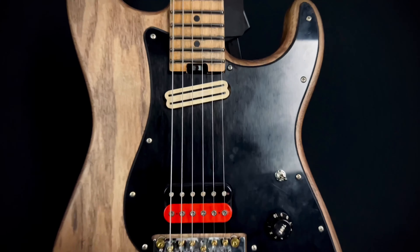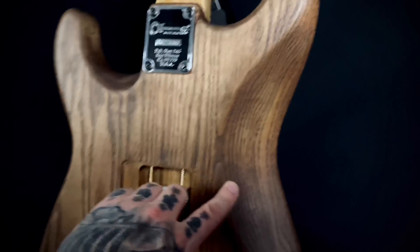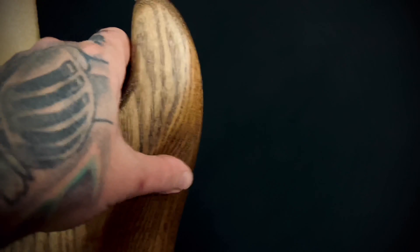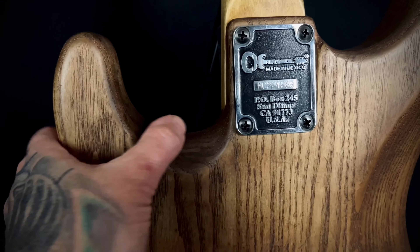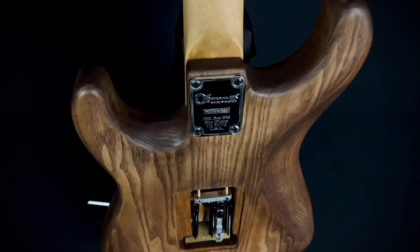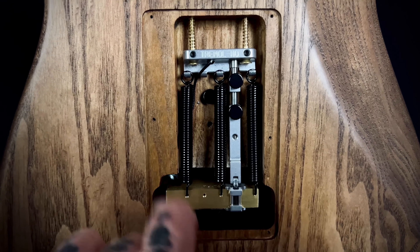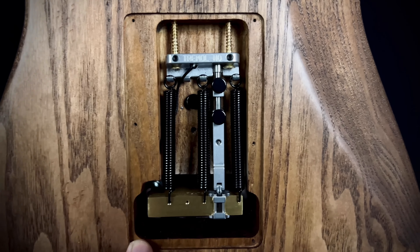Let's look at the back. I've done some work throughout here — the camera isn't picking it up great under heavy lighting. Here's the contour I did on this part, just rounding it out because it usually digs into my chest. Here's a little sculpt I did on this area, and here's the spring cavity — I didn't really do anything in there except remove most of the paint and stain it to match. That's all my little system in there.